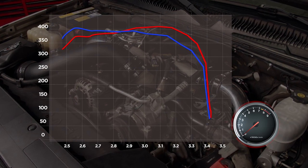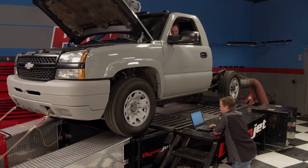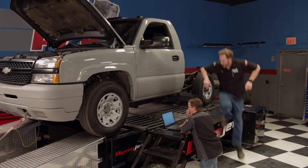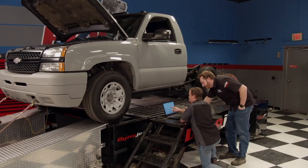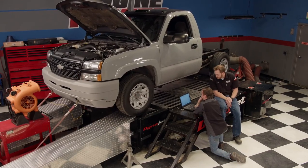Our final spin yielded 374 horsepower and 684 pound-feet of torque — that's an overall gain of 136 horses and 254 pounds of torque over stock. And we're not done yet. Stage 2, we'll try and double these numbers with additional upgrades including a bigger turbo, high-flow manifolds and up-pipes, and fuel system upgrades.